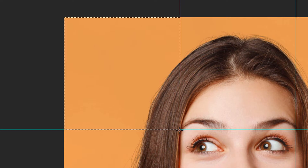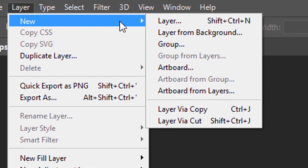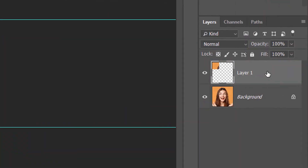To copy the square to its own layer, go up to the Layer menu, choose New, and then choose Layer Via Copy. Or a faster way is to press the keyboard shortcut Ctrl+J, or Command+J on a Mac. In the Layers panel, we see that Photoshop has placed a copy of the square on a new layer above the image. Before we can select a second square, we first need to re-select the image — click on the Background layer. Each time you select and copy a new square, you'll need to re-select the Background layer first.